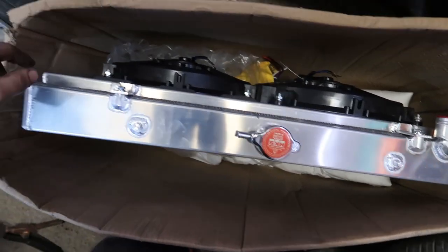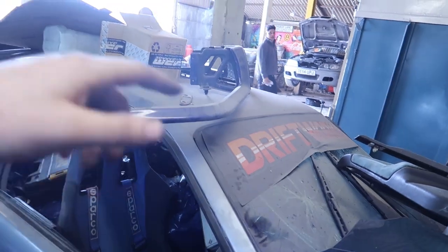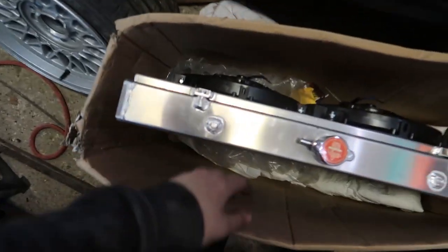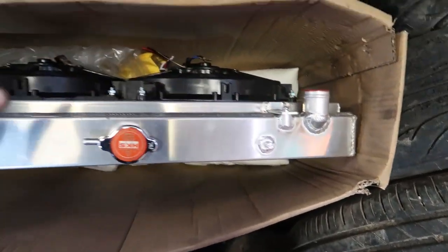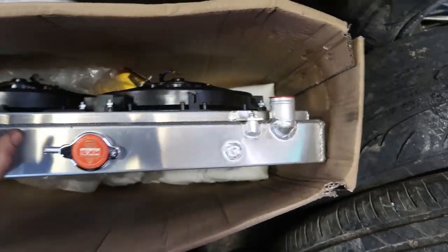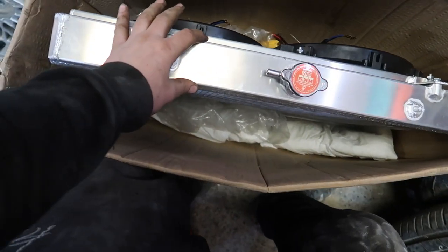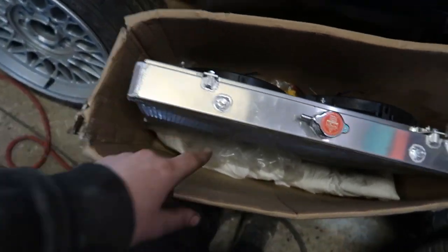This is a dual pass radiator — actually, is it dual pass or triple pass Ross? Triple. So it's a triple pass — flows in, back down, back down. We test fitted it the other day and the pipes line up quite well. We're going to have to have a bit of an S going on but it should work really well. It's quite fat — I think it's 45mm? Top of the head. Yeah, it's quite nice.